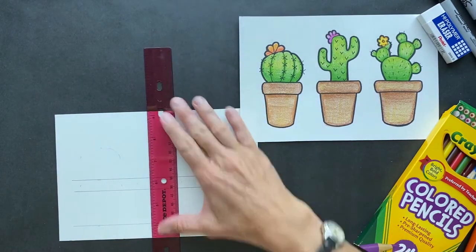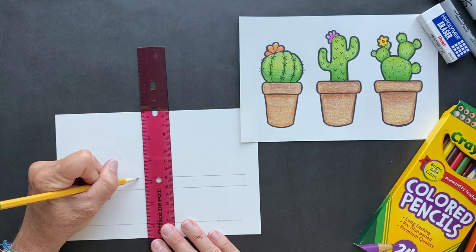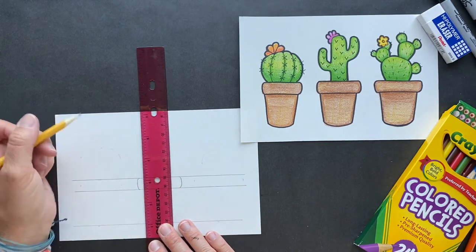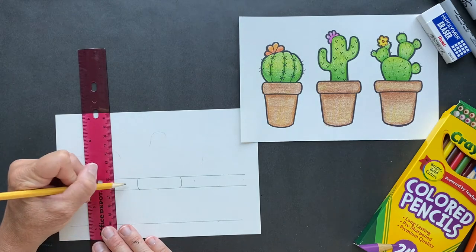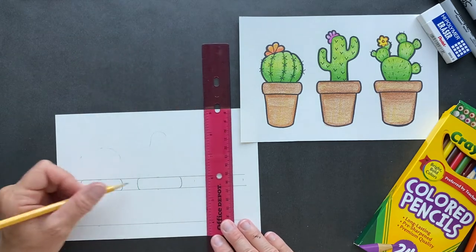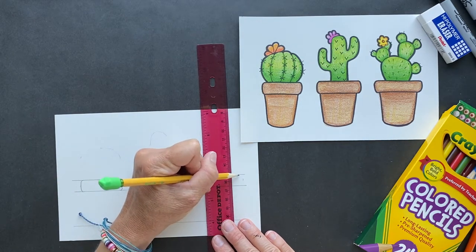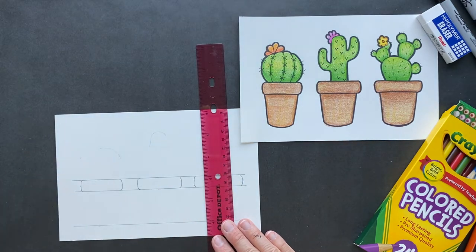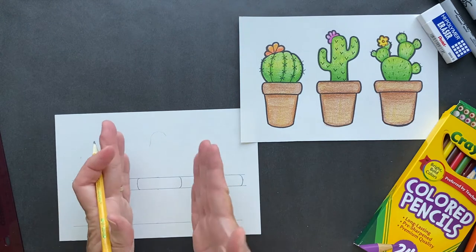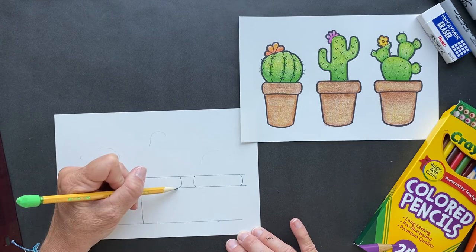Take your ruler, find the middle of your page. Now we're going to do the edges of our pots. We have one edge of the pot here, one edge here. We're going to do another pot — make sure there's enough room in between both. And come over here, we're going to do some spacing. The bottom of the pot is not parallel; they come in a little bit, so just bring it in slightly.